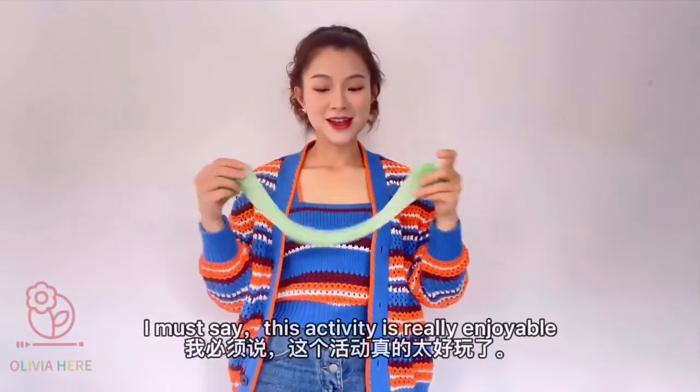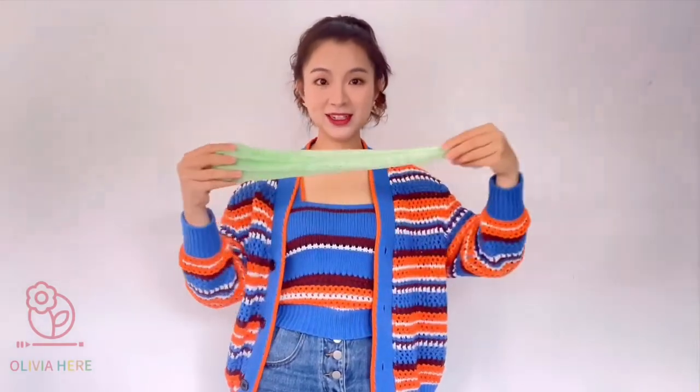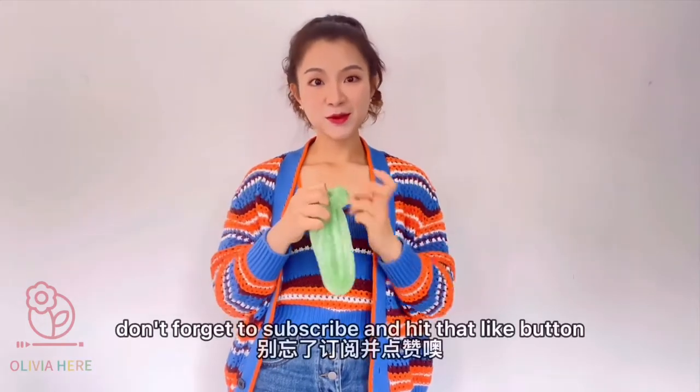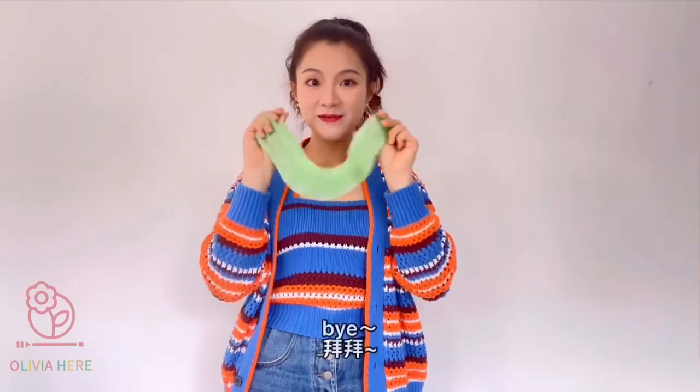I must say this activity is really enjoyable. That's all for today! Don't forget to subscribe and hit that like button. I will see you in my next video. Bye!